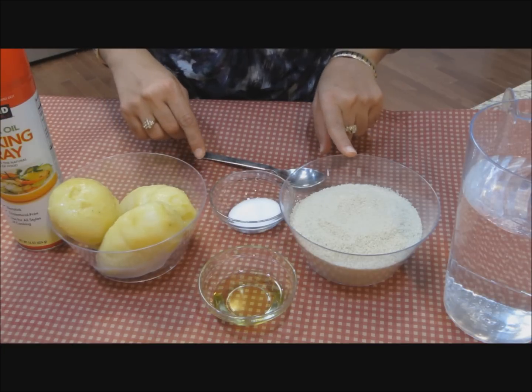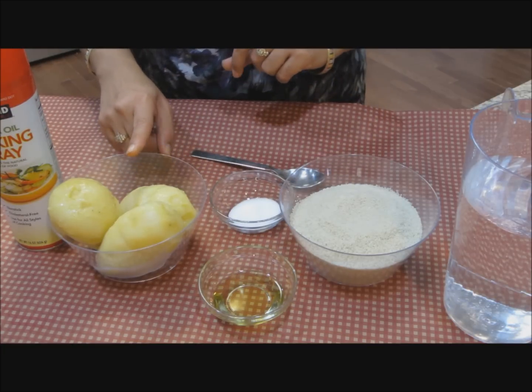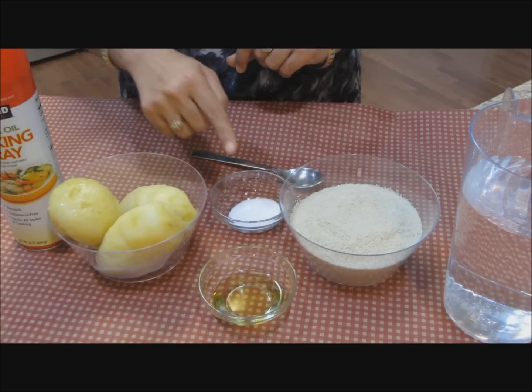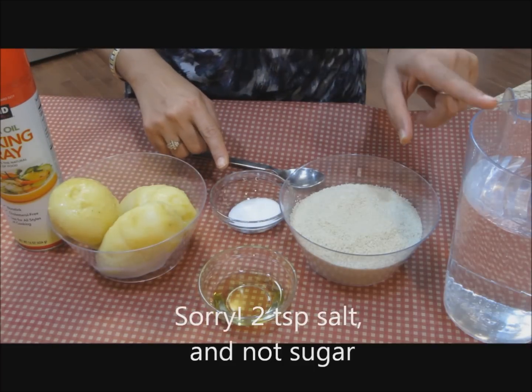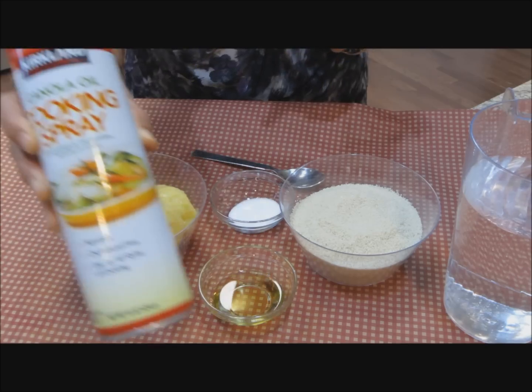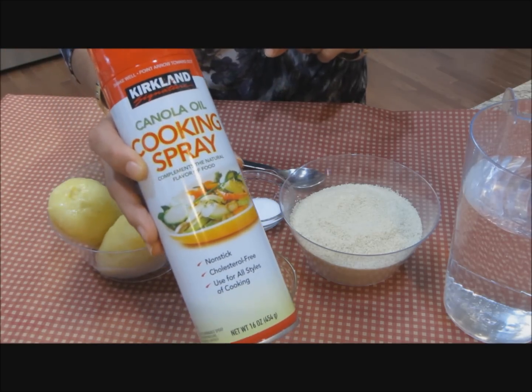A flatbread made from samos seeds, super soft. Here I have two cups of samos seeds, three large potatoes boiled and peeled, one and a half tablespoon oil, two teaspoon sugar, five cups of water at room temperature, and some oil for making the rotis on the griddle.